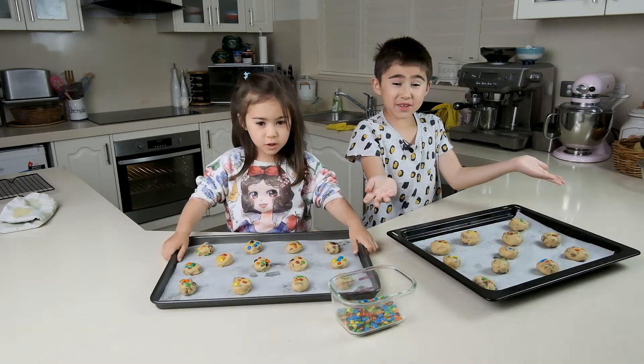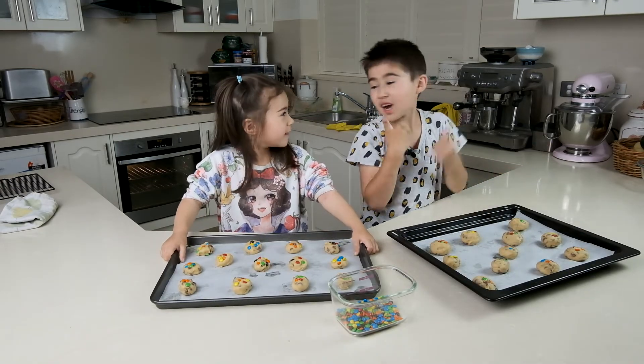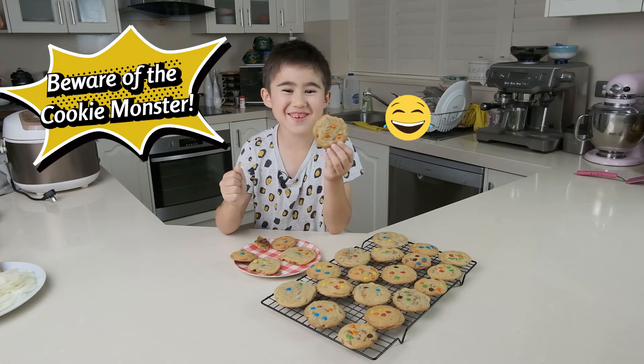Look how cute they are! Dig! Let's crunch a cookie, or maybe two, or three, or four.